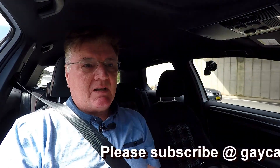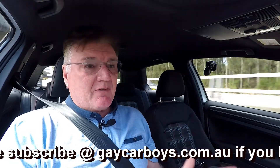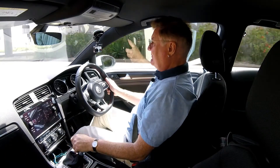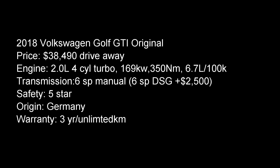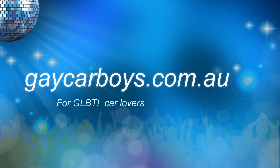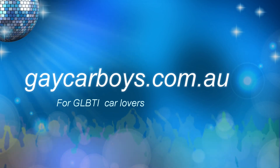And at under $40,000 drive away, not only is it a great drive, but it's an excellent price. So that's all from us this week. Don't forget, all-importantly, subscribe. I'll see you next week. Bye.